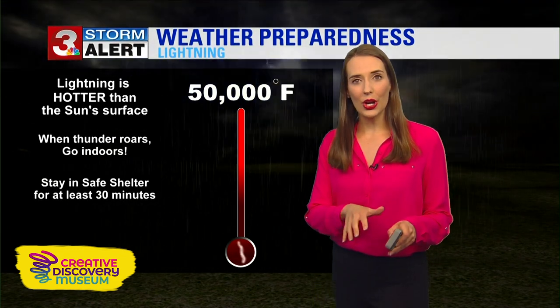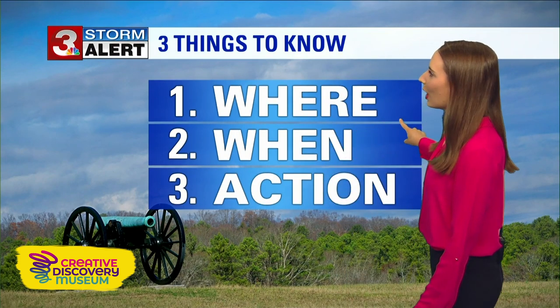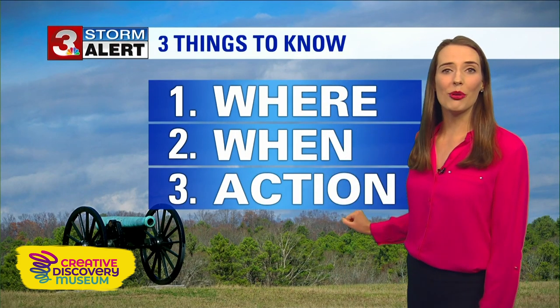Unfortunately, sometimes these general storms can strengthen and become what we call severe storms. When that occurs, there's three things that you need to know: number one, where? Number two, when? And number three, action.